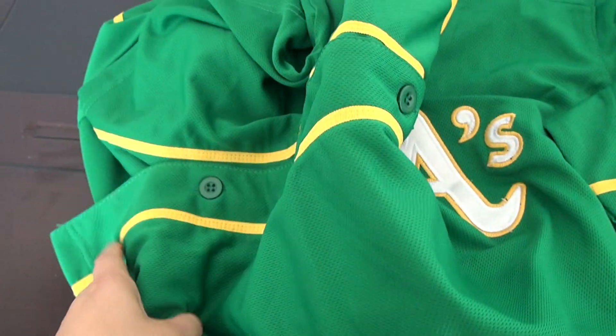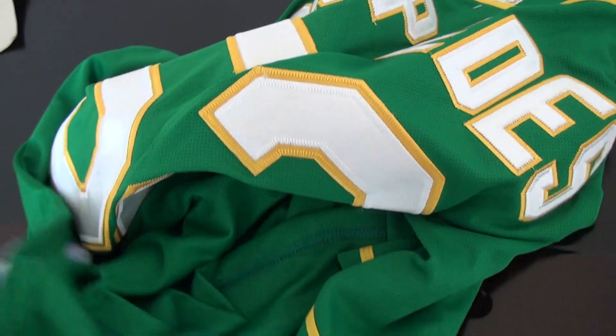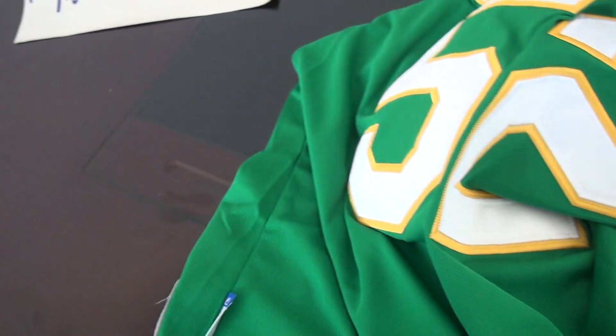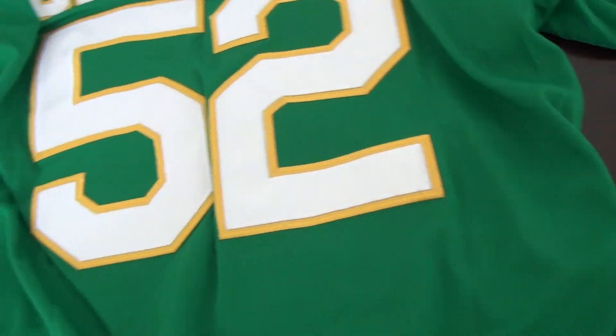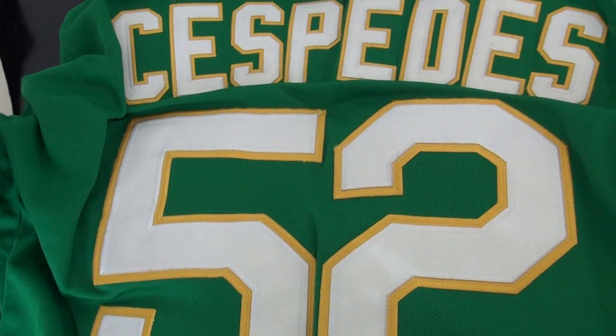Very soft jerseys, as you can see. This is Emi — number 52, green color, suspenders jersey. If you have any questions, please come to wrap jerseys to try you, to get more information. Emi is online now. Thanks, bye.